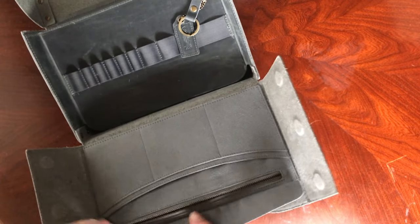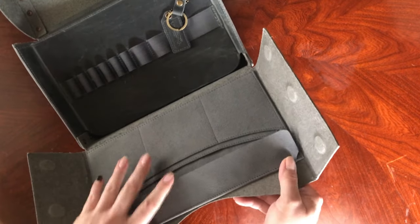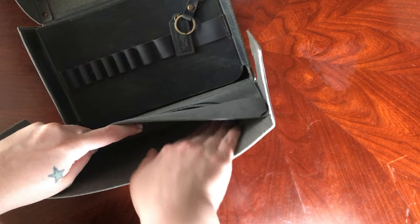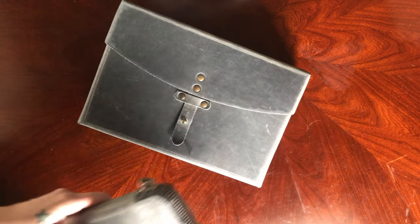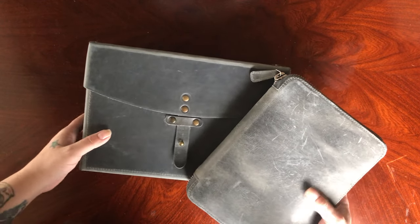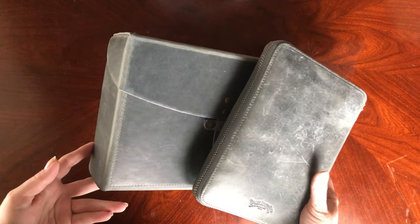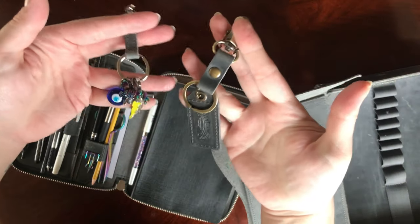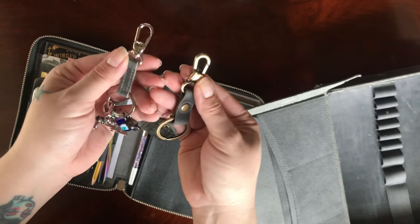I like the fact that it has a lot of pockets and storage to put stamps, envelopes, or any little trinkets that you have. Now let's go ahead and compare the A5 Zipfolio to the medic bag. The dye is slightly different, which I was expecting. And the keyrings — the keychains — are a little bit different on the hardware. One is silver tone, the other one is antiqued.